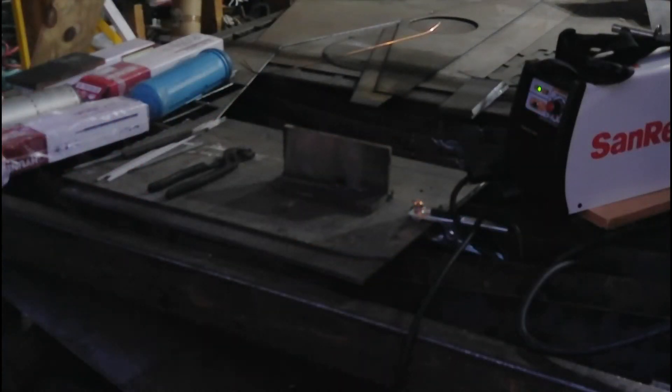We pretty much just ran an entire 1/8" red rod — 6010 on 110 volts with 100 feet of extension cord. Amazing. Absolutely amazing for this very well-priced machine. You cannot go wrong with this.